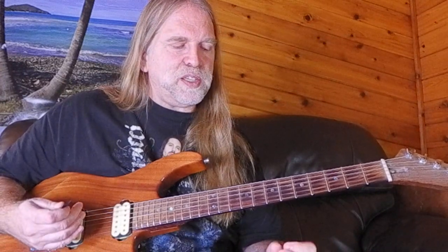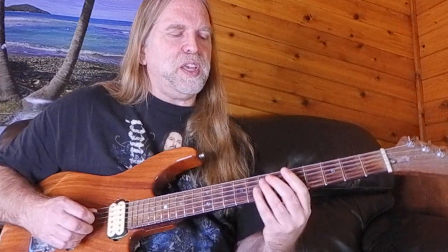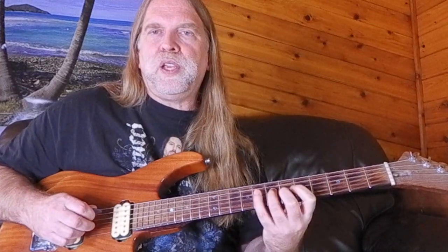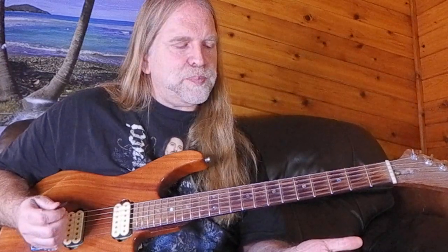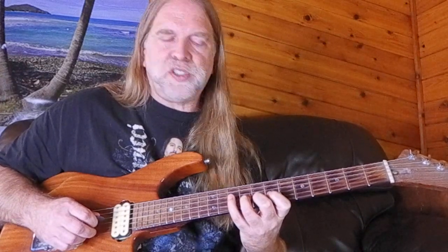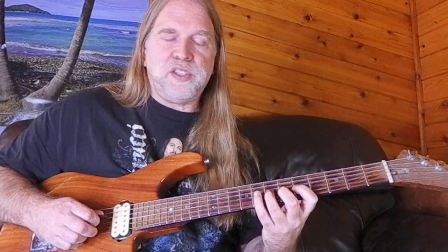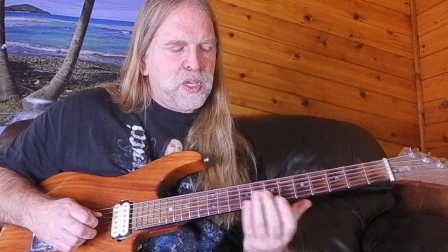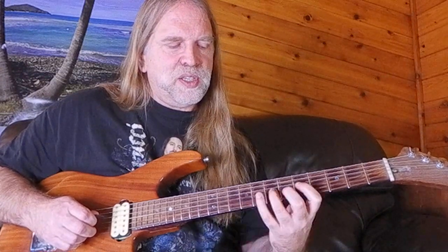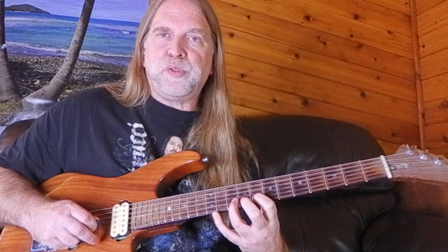There are times when I wouldn't use my first and third finger. For example, if I'm playing a lick and going to come right back down, I'll use my second finger because there's no reason to pull myself out of position. But if I'm going to hang out in a higher area for a while, then I'll move to my first and third finger.